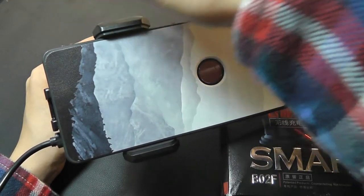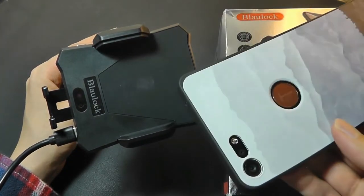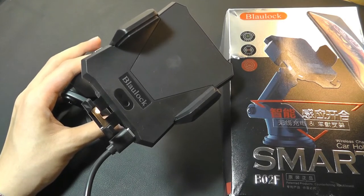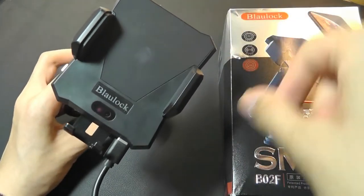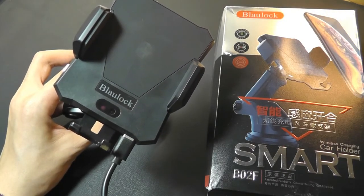When I'm satisfied, I can tap on the key again, and that will open up the clamps so I can release my phone and take it with me. One extra feature that perhaps they can consider in a next-generation model would be including a USB charging port on the wireless charger — maybe on the top — so that you can still use a cable to plug it into your phone for devices that don't have wireless charging built in.